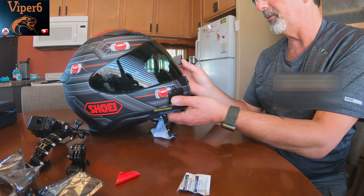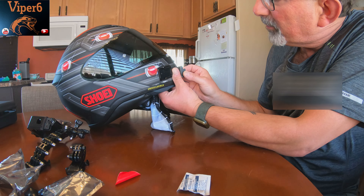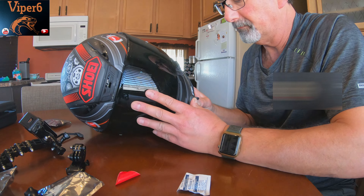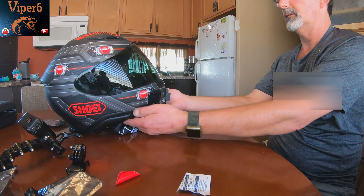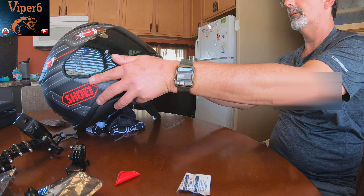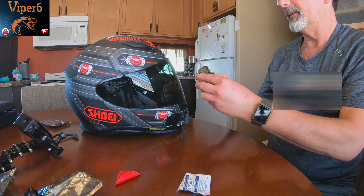I cleaned everything with the alcohol prep pads they give you, and this is the moment of truth. You really have to nail this properly or else you're screwed. That's as straight as it can be.